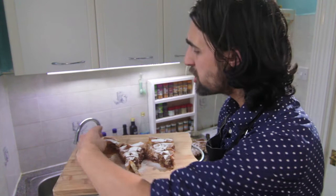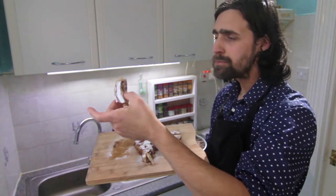Tune in next time because I'm going to show you what I'll do with the other half of that pumpkin. It's going to be amazing — it's going to have eggs, milk, and more roasted walnuts. It's just all the nuts!